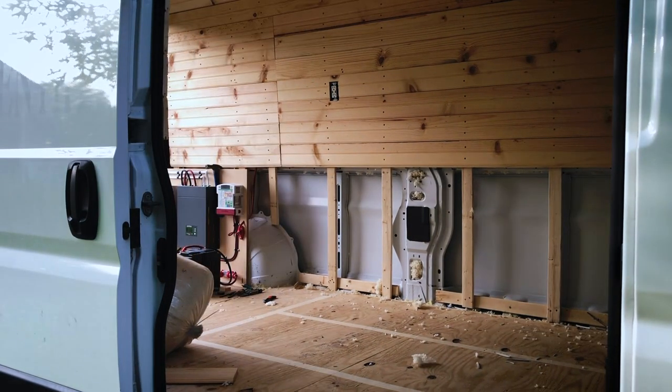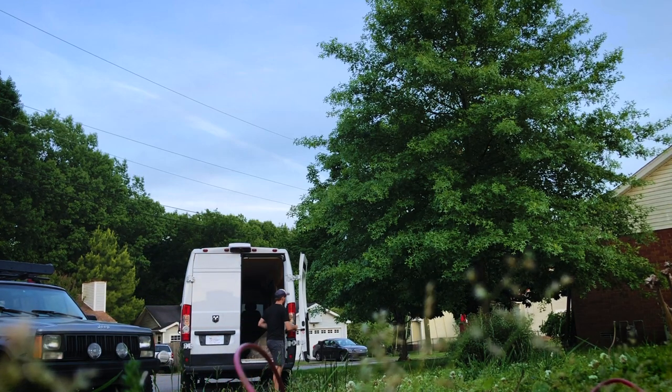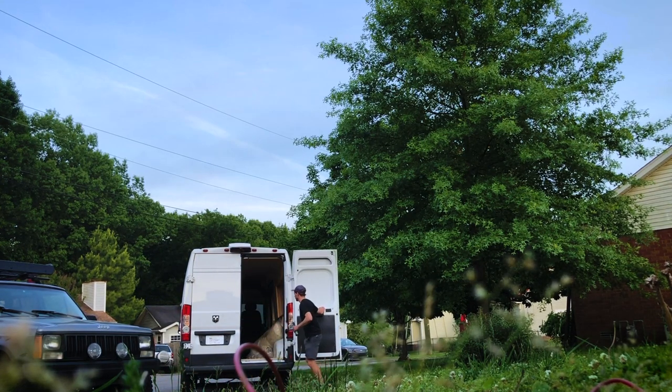Well, I'm losing a little too much light and it's about 6:30 at night, so I need to go to bed. I got to wake up at 1:30 in the morning tomorrow. This is what I'm gonna call it for the day. I'll see you tomorrow.